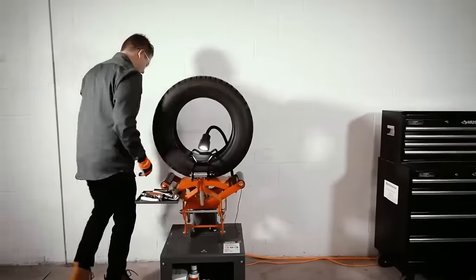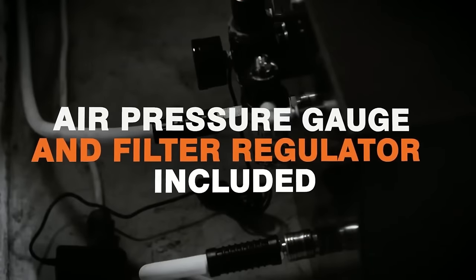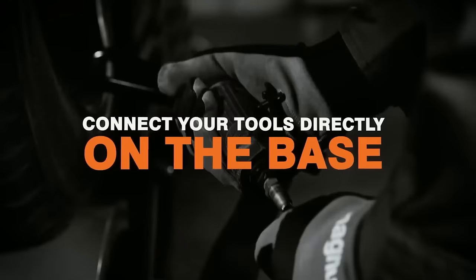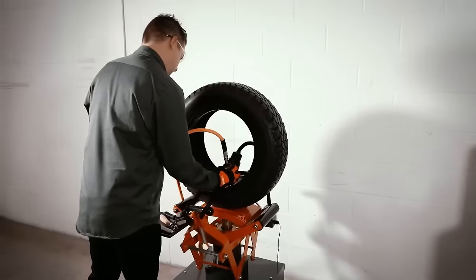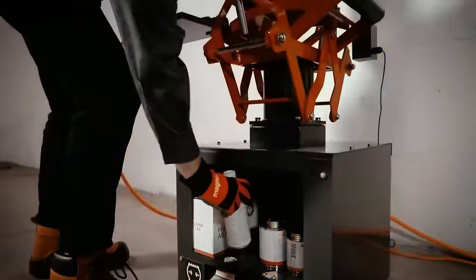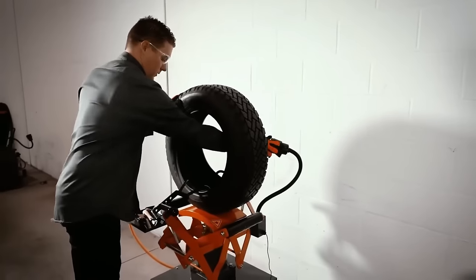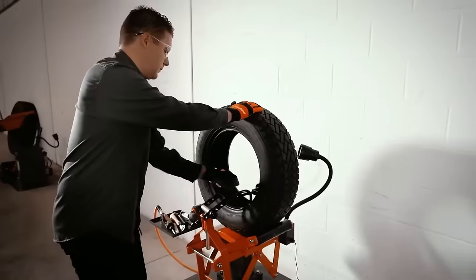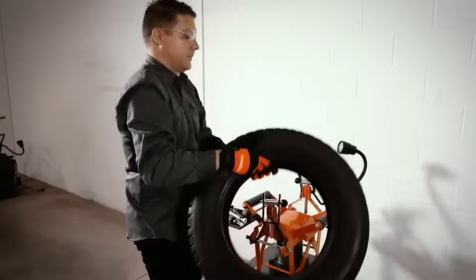The MTRS-HD is a heavy-duty option tailored for truck and bus tires, equipped with an automatic tire-lifting platform, adjustable spreader hooks, a tool tray, and a wide-opening lamp. These pneumatic tire spreaders simplify repairs, save time and labor, offer better access to sidewalls, and improve inspection lighting, making them valuable investments for tire shops and mechanics.